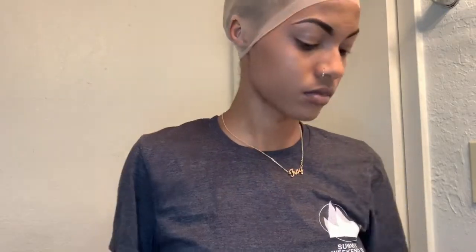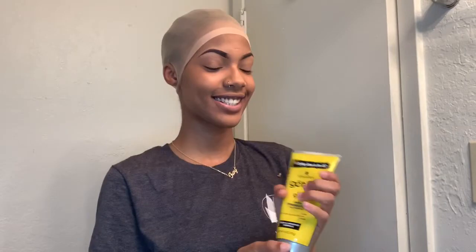So I'm just pushing them back so that I don't cut my edges off, because I've done that before. And I'm going to cut my ear holes out so they lay flat. Then after I cut the ear holes out, I get this yellow tube of got2be and I'll put it on the cap on the edges where I want the cap to end.